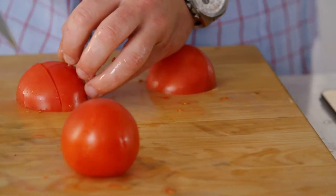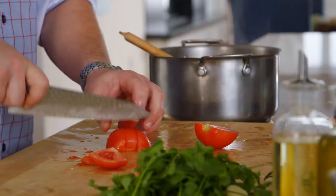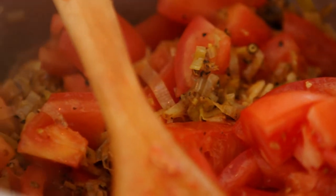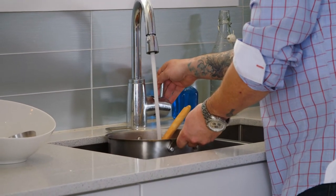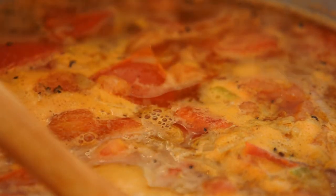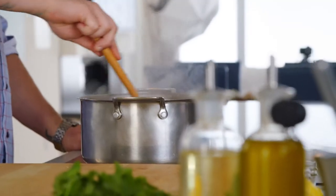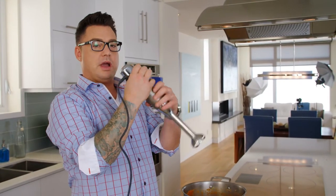Field tomatoes or beefsteak tomatoes are great for this because they have a lot of natural juice, and that's going to be the base of the soup. I'm just going to add a bit of water to it and let it cook down. That water's going to drink up all the flavor from the peppercorns, coriander, leeks, and tomatoes. It's really going to do wonders — you just have to have a little patience. I just want to pulse up the tomatoes after they've been cooked.